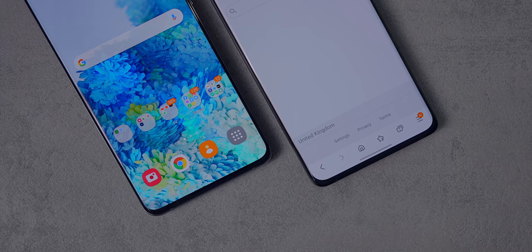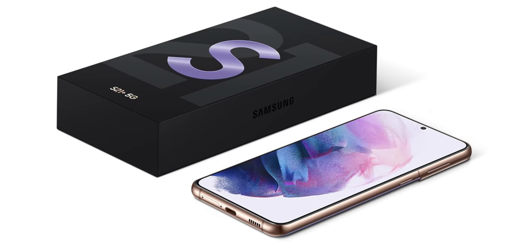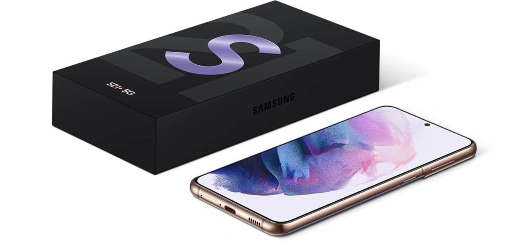I do still wish they'd managed to get rid of this little chin left at the bottom, because it seems like they've managed to do that on the standard S21. But if you're someone who hasn't upgraded phones recently and you're coming from like a 2017 model, I would pay to see your reaction to this.